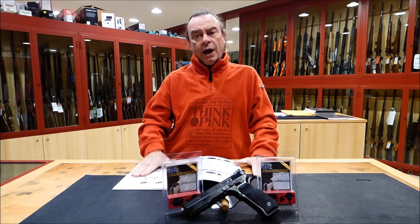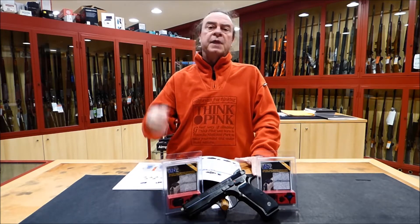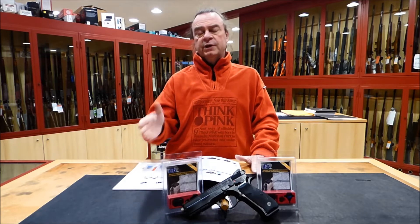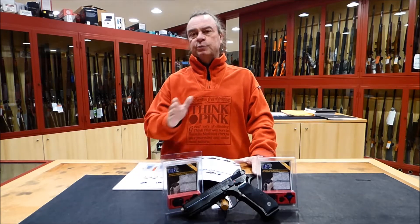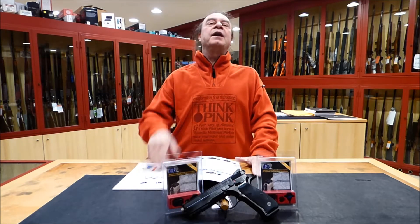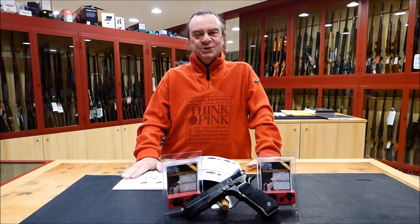For now, I am going to show you this slide where you can see all the models available. I am going to show you some examples of this kind of series — the SPL, the SPS — and then I will show you what we are going to do in this tutorial.